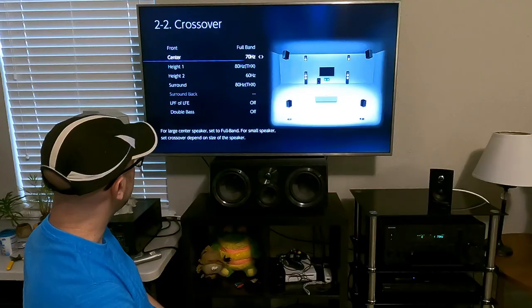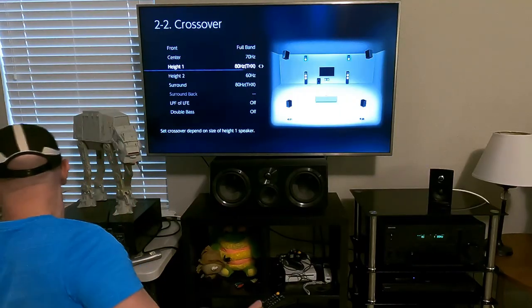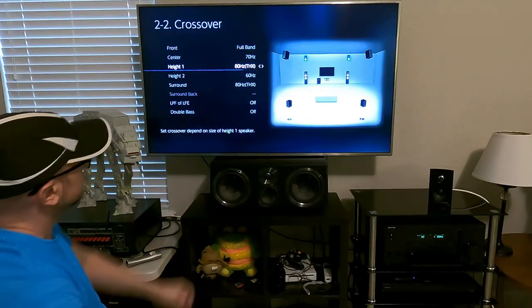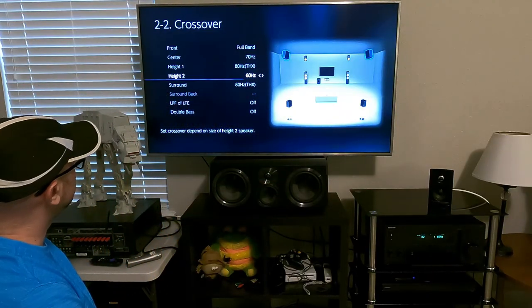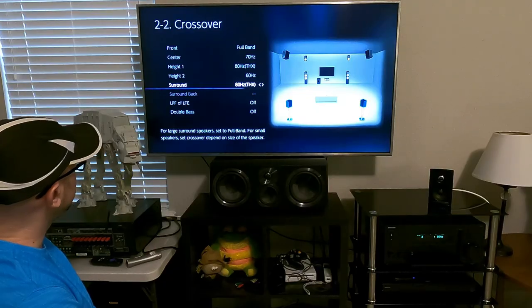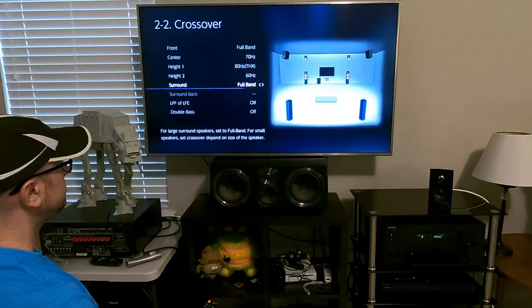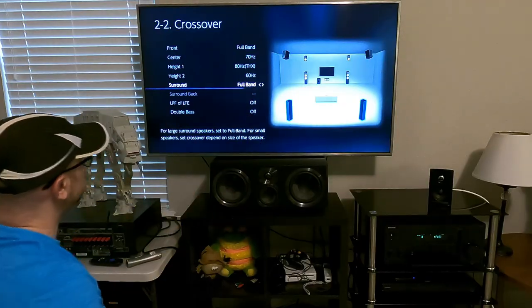60 Hz is fine as well for the center channel — with a test CD, this center channel does go pretty low. The height channel is set to 80 Hz, rear heights are at 60, and the surrounds are set to 80, which needs to change because I flipped the speaker configurations — that needs to go to full band. Anytime you change your configuration on this receiver, it does change the crossover.